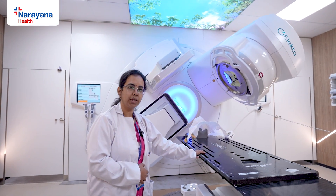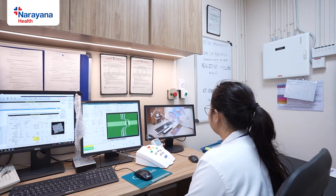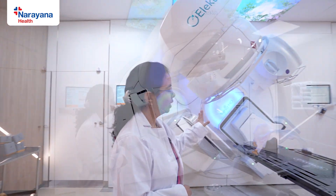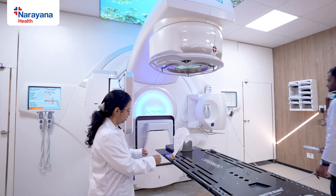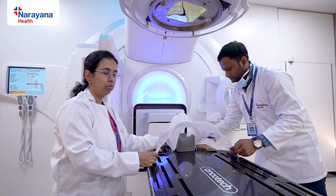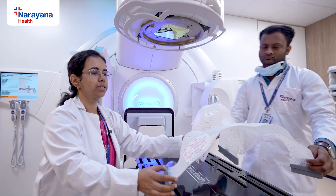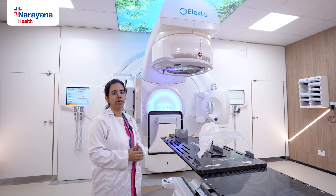If the patient has any difficulty during treatment, they are free to move their right or left hand and wave to us in one of the cameras. We then stop the treatment and approach them. Once treatment is done, the gantry moves back to its normal position. We pull the clamps and slowly release the mask from the patient's face. After the mask is removed, the patient can sit up and go back to the waiting room.